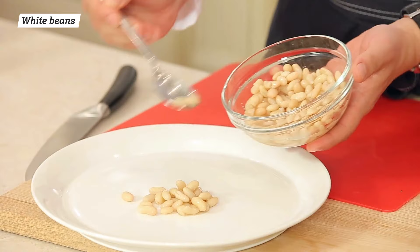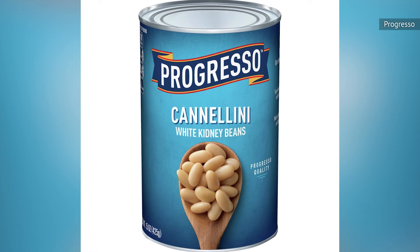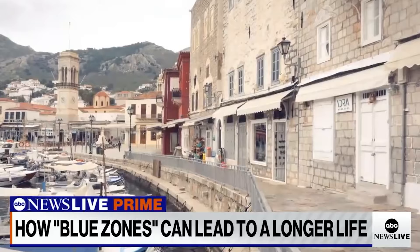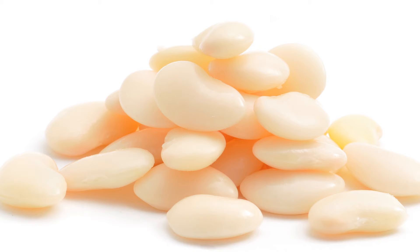Canned white beans and butter beans are very adaptable from a taste standpoint, which is important to know if you like adding them to different recipes to give them more fiber and protein. These beans also deliver some of the benefits of the Blue Zone diet. Blue Zones are the places on Earth where people live the longest, and beans play a critical role in these mostly plant-based food cultures — we're talking at least a cup a day.